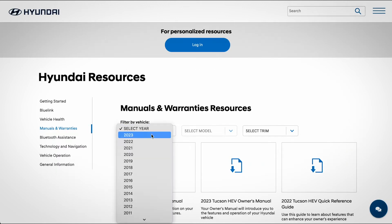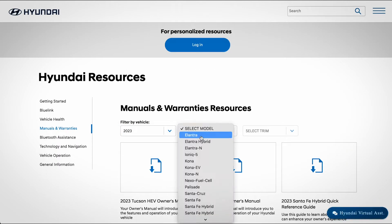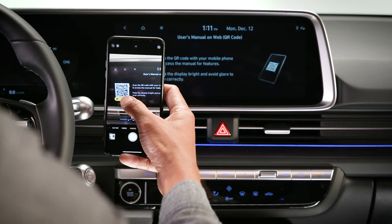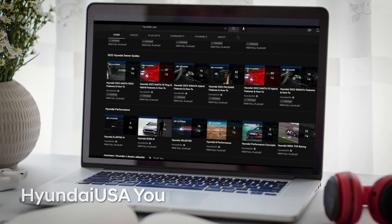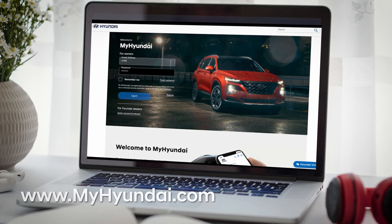For more information on these features, be sure to consult your owner's manual, available at myhyundai.com or the user's manual, accessible via the touch screen. And be sure to explore the how-to guides at the Hyundai USA YouTube channel and myhyundai.com.